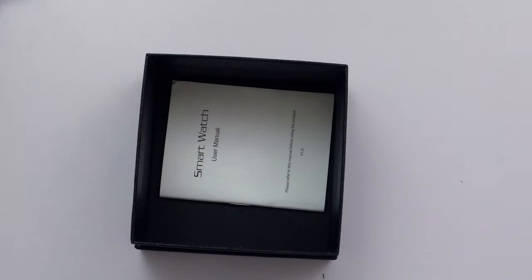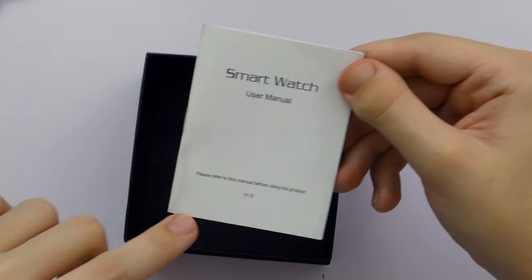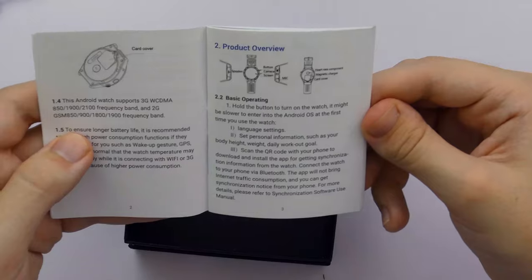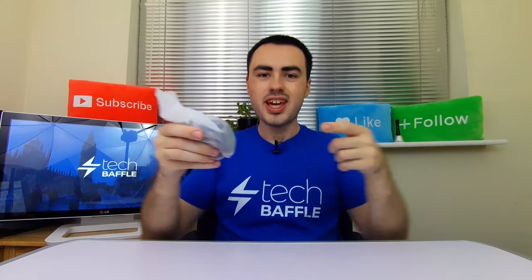You can actually put a SIM card into the watch itself, so you can use it like a phone. It is not solely dependent on your phone - it can actually just work as its own phone. Use a 5 volt 1 amp charger when you charge it. And finally in the box we have a smartwatch user manual - please refer to this before using the product. It gives us a little run-through with nice little diagrams. So let's go ahead and look at the watch - this is the Kingswear KW88 Pro smartwatch.